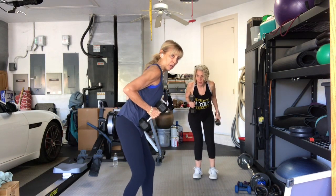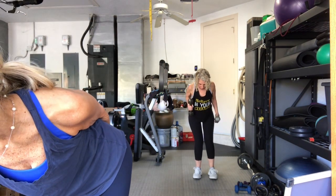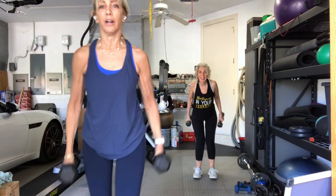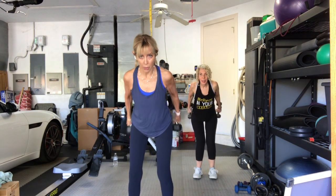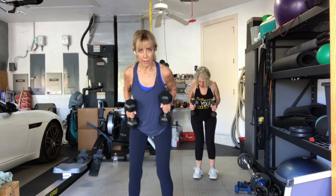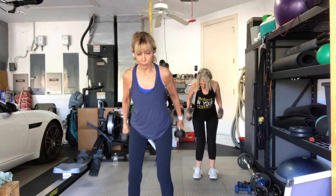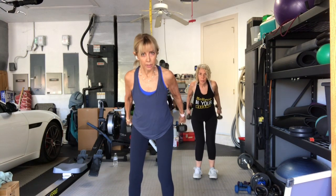Six. Seven. Eight. Two more. Kick back, chest open. One more time — right, left, two together. Bring it in. Stand on up.